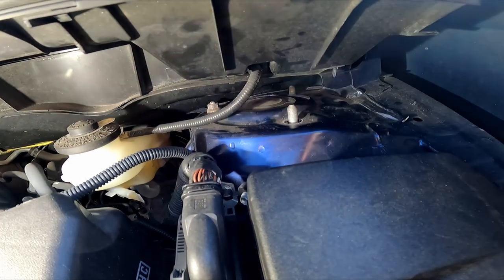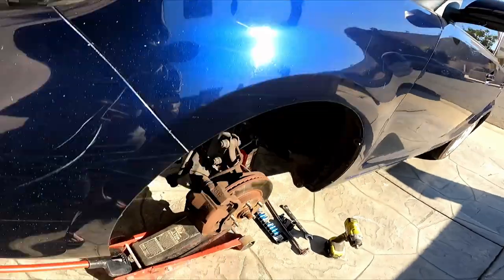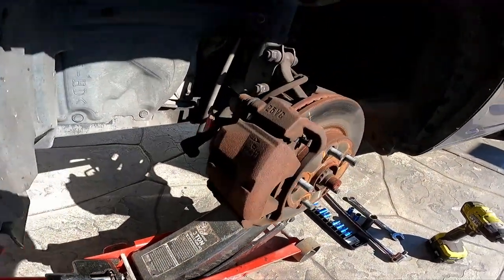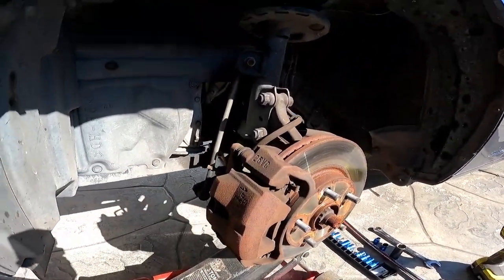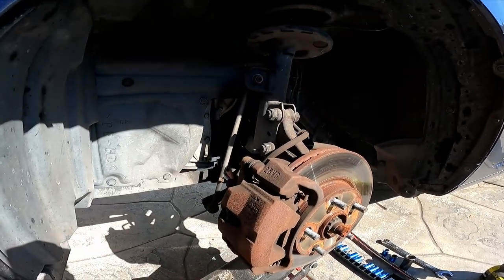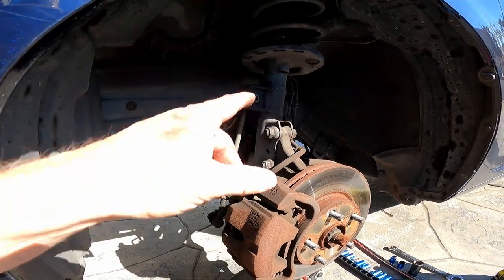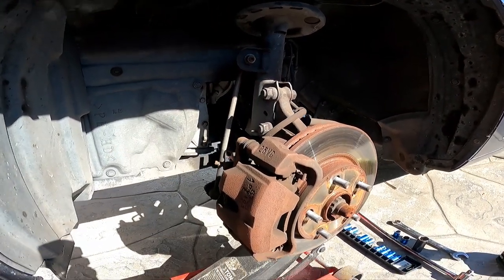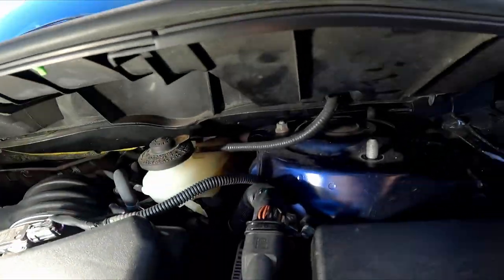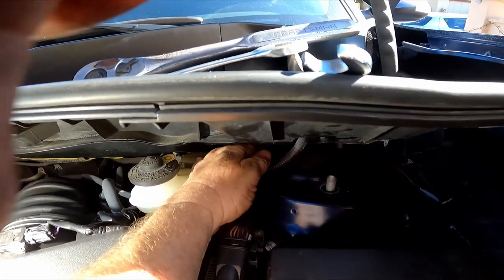I've got one bolt right there holding it still. Before I let that one go, the shock will come down, so I've got my floor jack under the lower control arm just to support it when I take the last bolt out on top. I don't want the whole thing to just drop down — it's hard on the CV joints and hard on the brake line and speed sensor. You don't want to damage those.